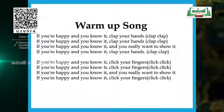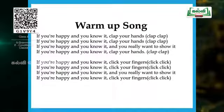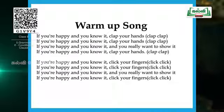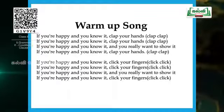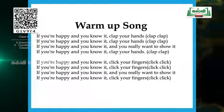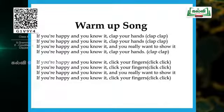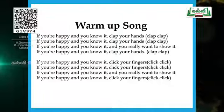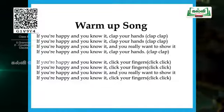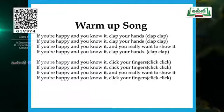Let's do from the beginning. Get ready. If you're happy and you know it, clap your hands. If you're happy and you know it, clap your hands. If you're happy and you know it, if you really want to show it, if you're happy and you know it, clap your hands. Now the second stanza goes with clicking fingers. If you're happy and you know it, click your fingers. If you're happy and you know it, click your fingers. If you're happy and you know it and you really want to show it, if you're happy and you know it, click your fingers.